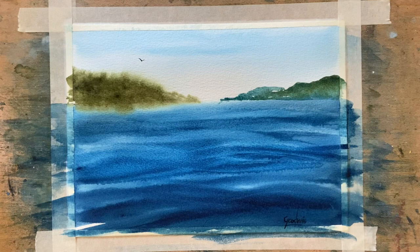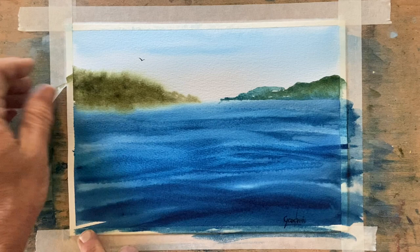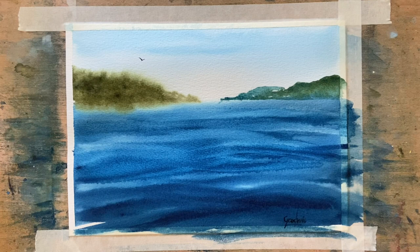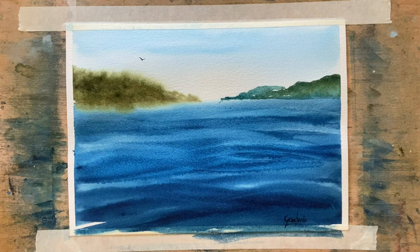And we'll take off the masking tape and we'll have a nice clean border around this very simple watercolour painting. Just pulling away from the paper — just go up with the tape as you're peeling it off, might be a bit safer. Peel away from the paper, just take your hand up as you go. Less chance of it ripping into the paper if you do that.